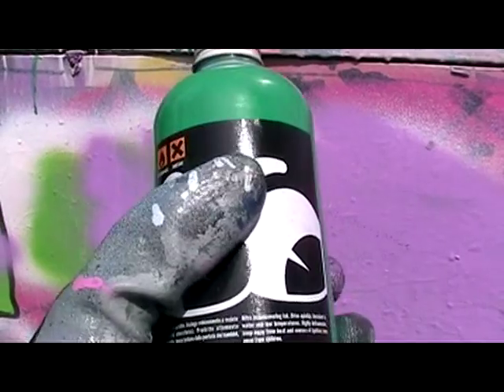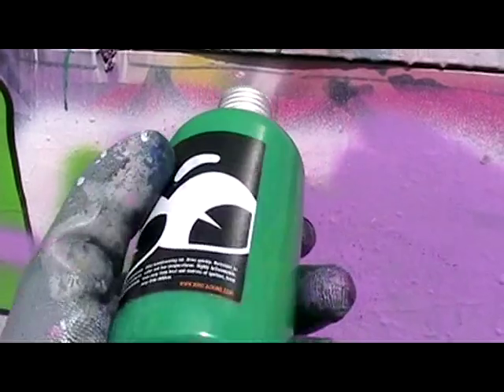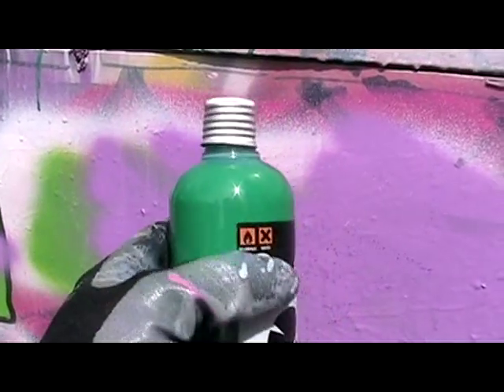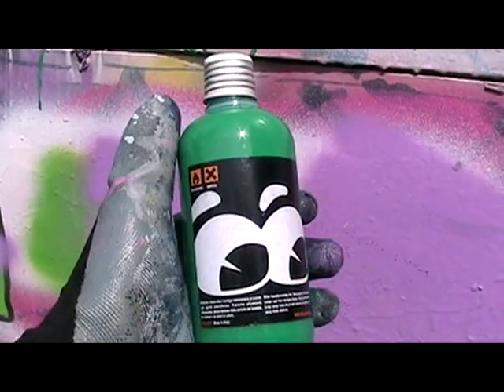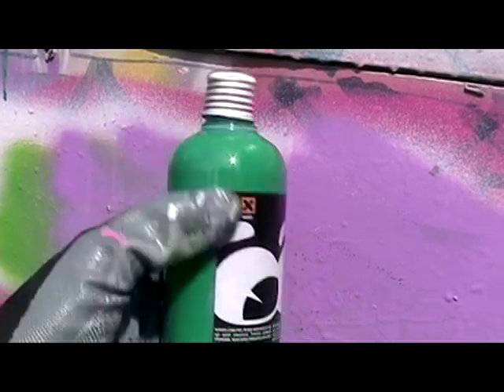Mr. Green is just one color in a fine line of Mr. Black Nitro-based inks. It's one of the few Nitro-based inks out there. I have no idea what Nitro-based ink means, so if anyone knows, leave a comment. This is made in Italy.